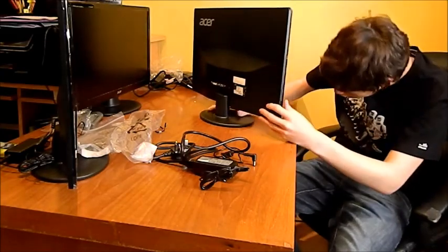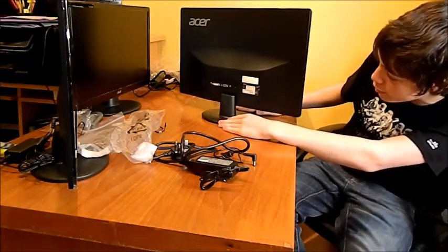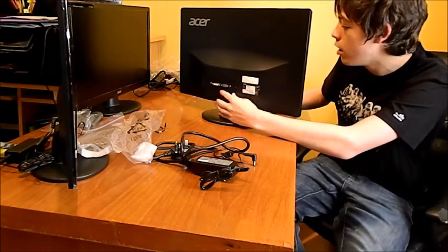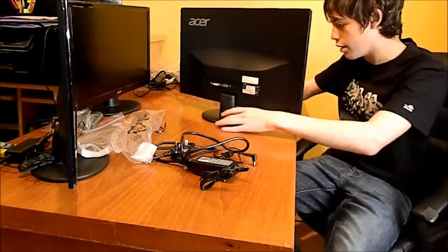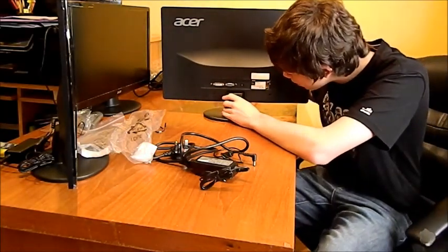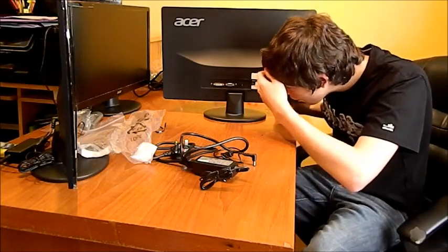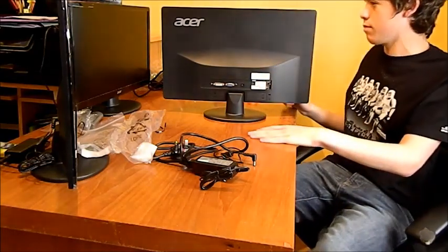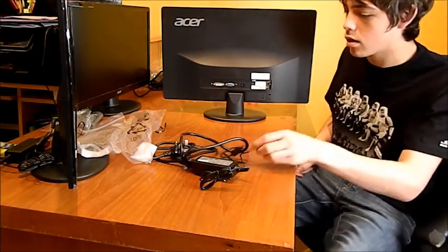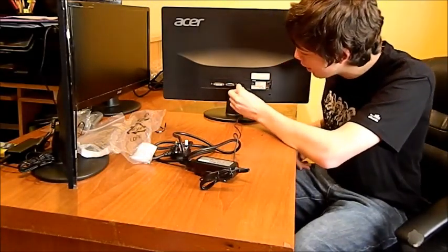I'll turn the monitor around. It does look like it's tipping forward, I've got to say. I think they could have extended the base a little bit further. But I'm not Acer, so maybe there's a reason for it. We've now got this DC connector in — it goes in there. It's not the most elegant connector ever, but at least it's right-angled.